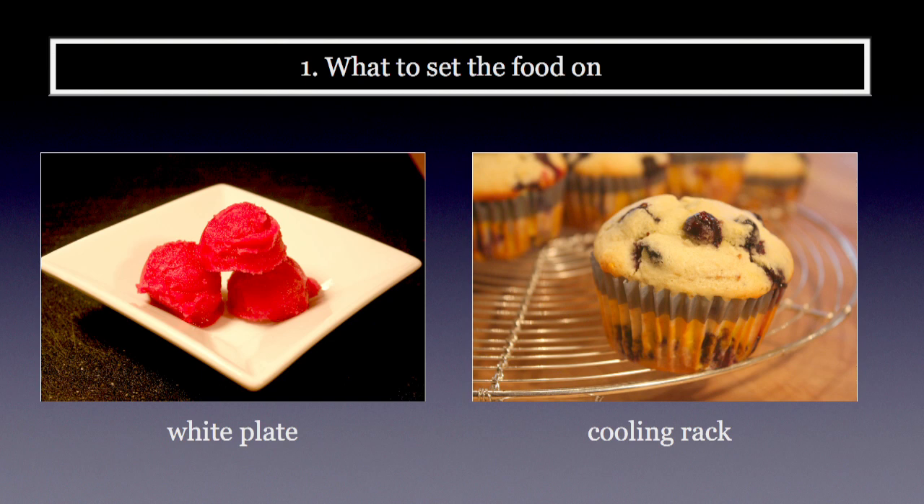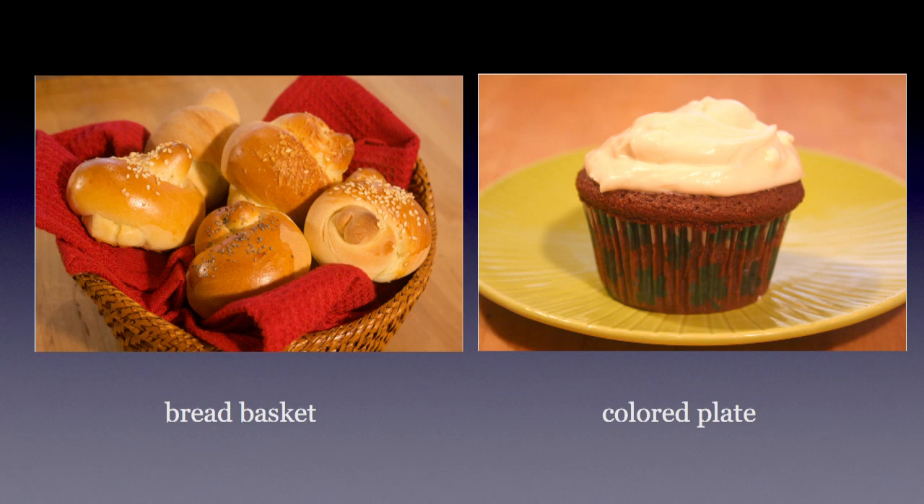If you tend to photograph baked goods, a couple of different cooling racks are nice. This one on the right shows a blueberry muffin on a round, shiny, metallic cooling rack — it provides a really cool look, and I liked the way the lines worked in the shot. Another handy piece is a bread basket with a towel or napkin in it; it looks really natural and homey.